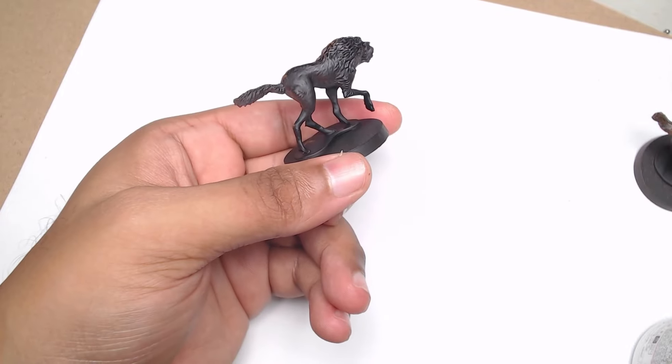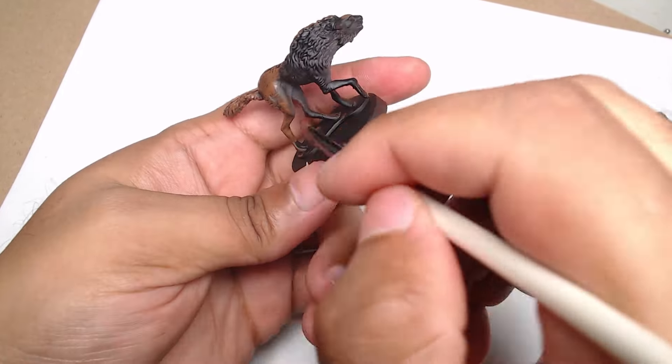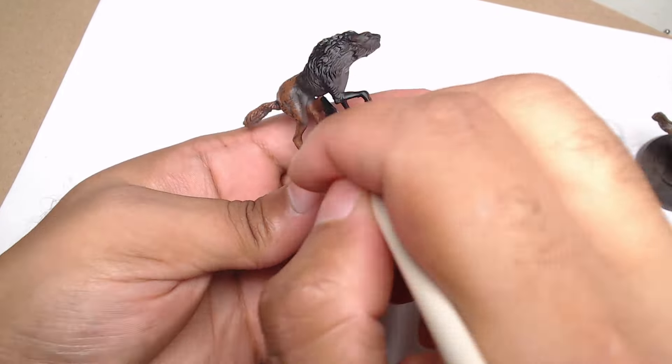Once the primer is dry, I'm doing a rough dry brush of brown over the whole figure, except for the recesses. We want to keep those dark to really bring out some contrast. I love the effect this gives on models like these — it makes the fur pop and gives the impression of layers without too much effort. It's quick, which is a bonus when you're trying to finish an entire squad.